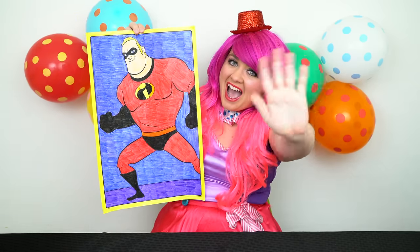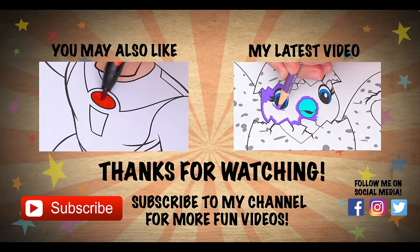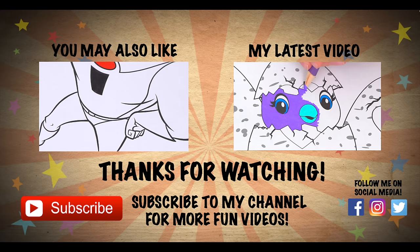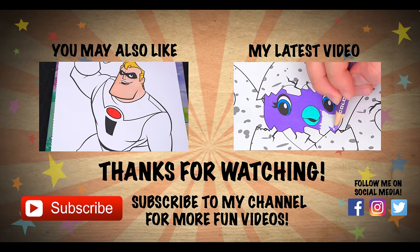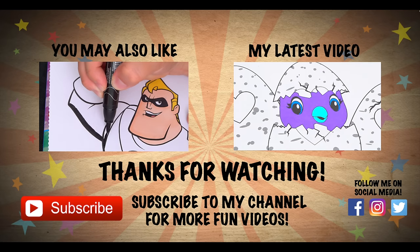All right guys, thanks for watching. I'm Kimmy the Clown. Hope you had fun clowning around with me today. This picture turned out super cool. Have a fun day and I'll see you tomorrow. Bye! Coloring is so much fun — like this video if you like to color too. If you enjoyed this video, be sure to check out my last Incredibles coloring page video, and don't forget to hit the subscribe button because I post fun videos every single day. Love you guys, bye!